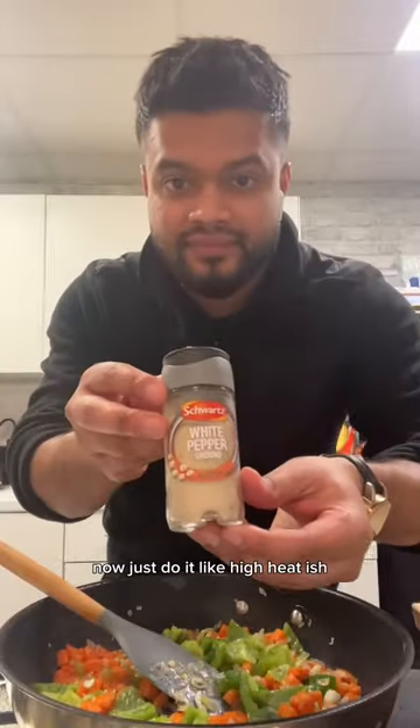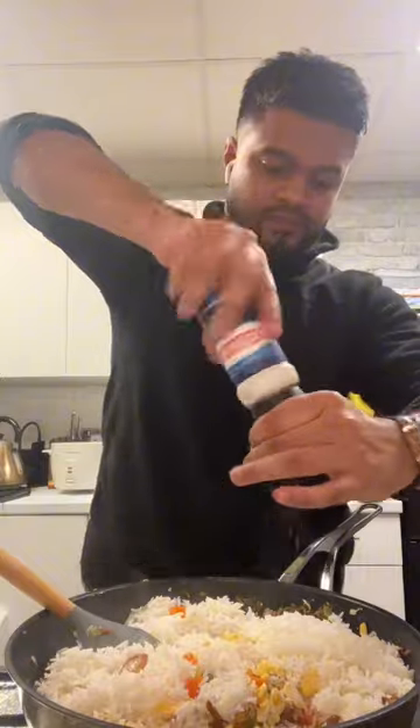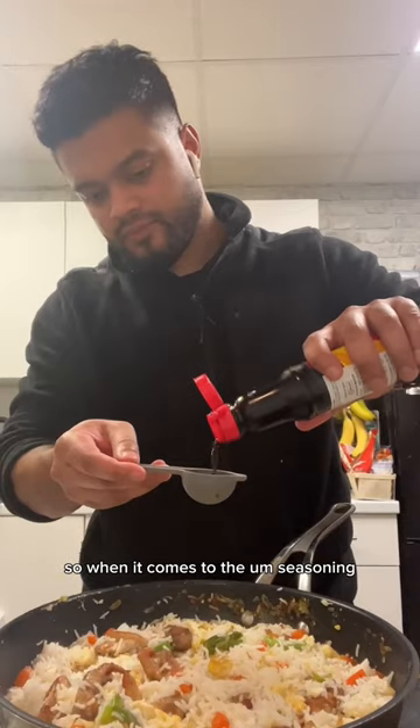Just do it on high heat, but make sure the garlic doesn't burn because then you get bitter flavours and that's not very nice. Then you put everything back in the pan.